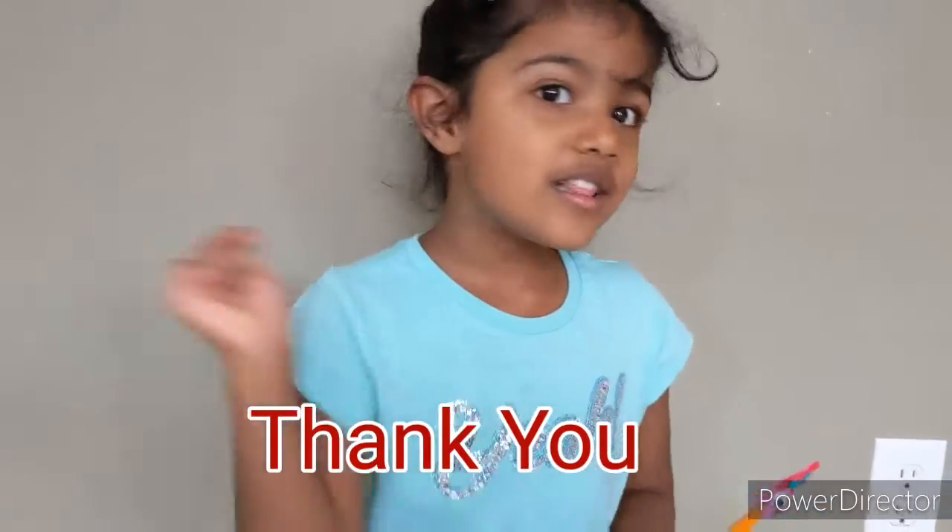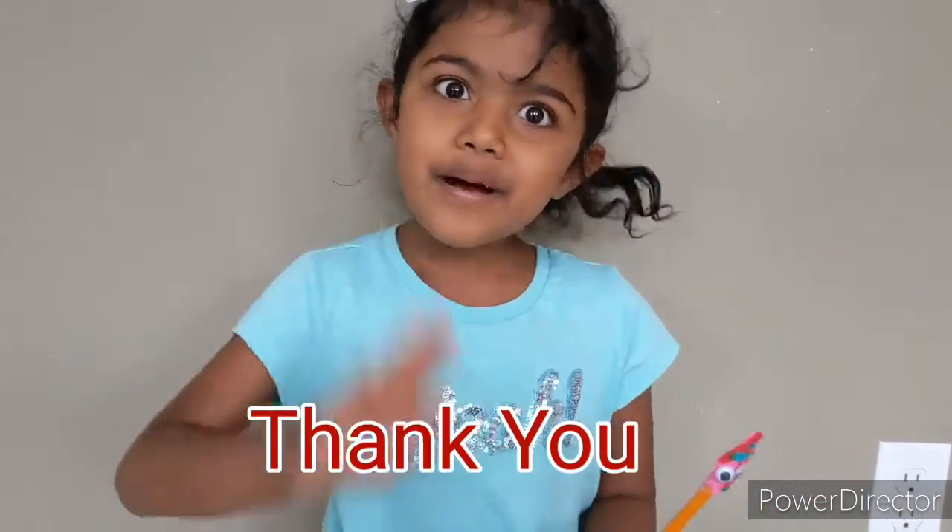Have fun making pencil toppers for friends! See you next time! Subscribe to my video if you like it. Click on the little button if you know. Bye-bye!